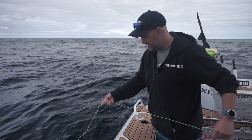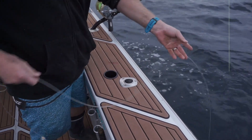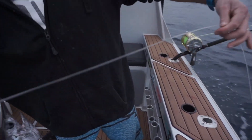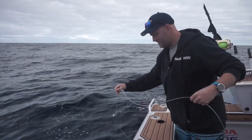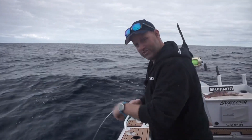All the gear that you saw for that swordfish bait — the leader, the hooks, the crimps and the lights — are all part of the new Bonds Gladiator swordfish range. And now we just got to hope that this squid is going to be appealing to one of the swordfish that are down there.